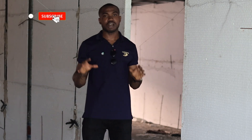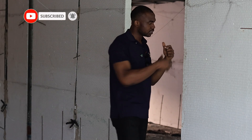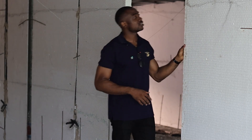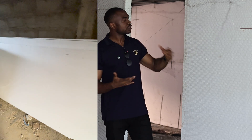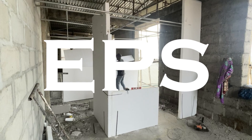In this video, I'm going to show you how polystyrene is used for walls. This is done with polystyrene — actually it's called expanded polystyrene sheets, EPS, that's what it's called.